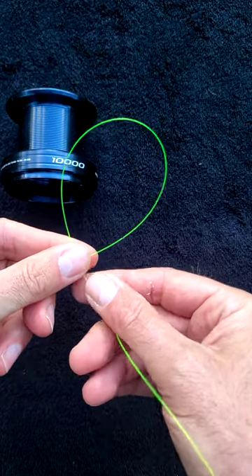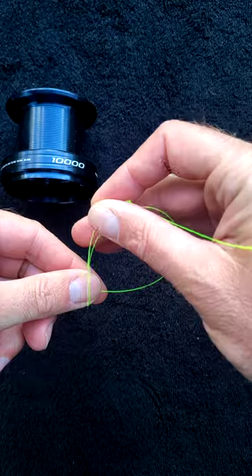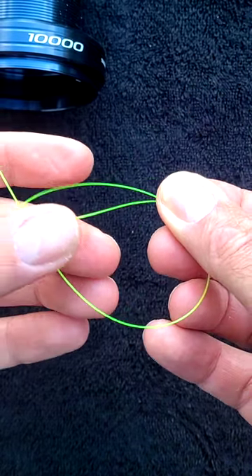Now form a loop over the main line. Cross over with the tack end and form another loop. The main line is now contained in the second loop.